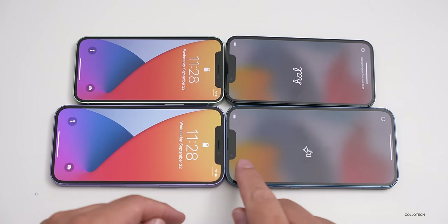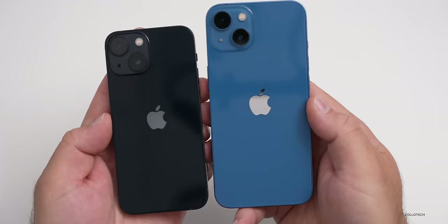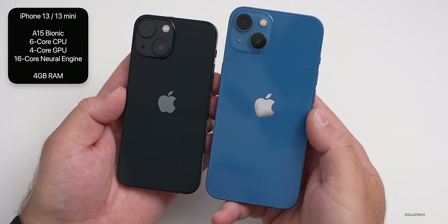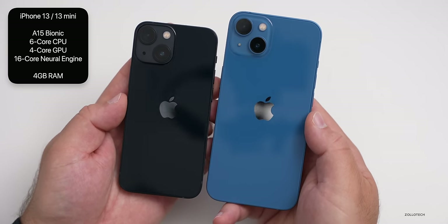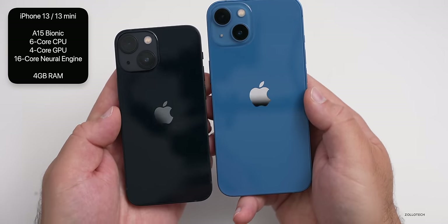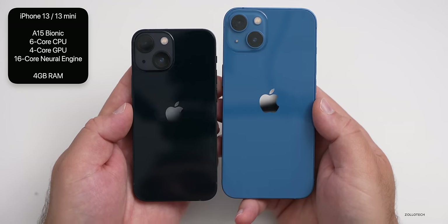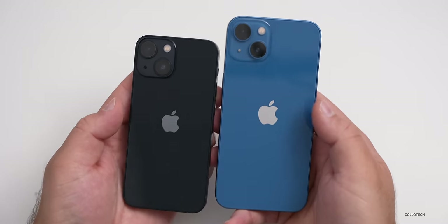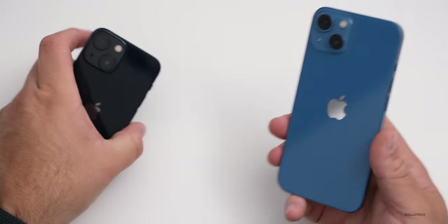This year we have an all-new A15 Bionic chip with a new six-core CPU featuring two performance cores and four efficiency cores, a new four-core GPU, and a new 16-core neural engine. I believe we still have four gigs of RAM — we'll check that out a little later. We'll also talk about the cameras later. Let's get these set up.